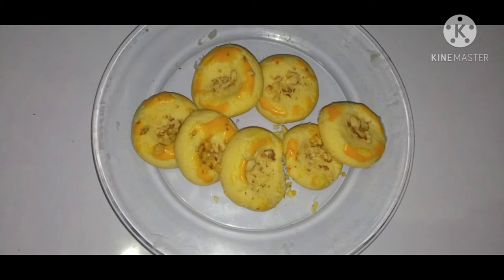Assalamu alaikum. My name is Taiba Bantir Khalid. This is my YouTube channel. Today I'm making Naan Khatai, and my Aapya helped me.